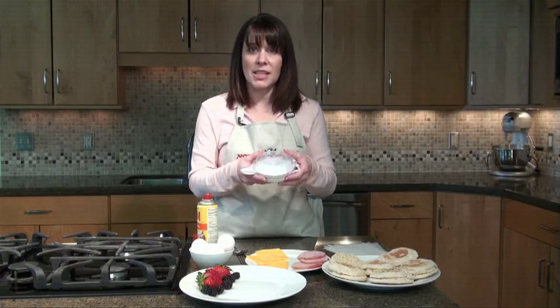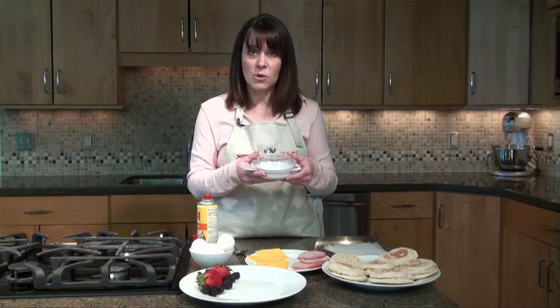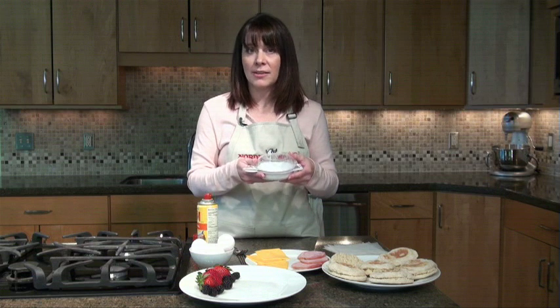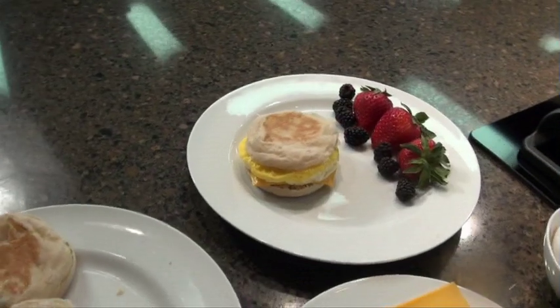Some other options for breakfast sandwiches: you can use English muffins, you can use bagels, regular toast, or even a croissant. And you can use your imagination for any kind of filling that you want to put with your egg. Today, we're going to make an English muffin with Canadian bacon, egg, and cheese.